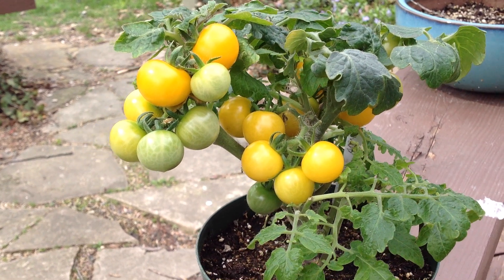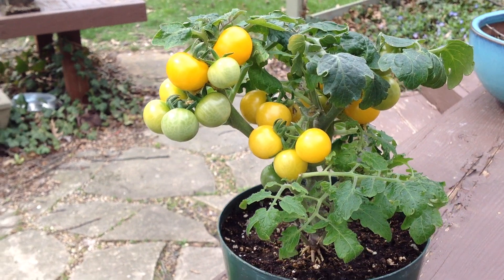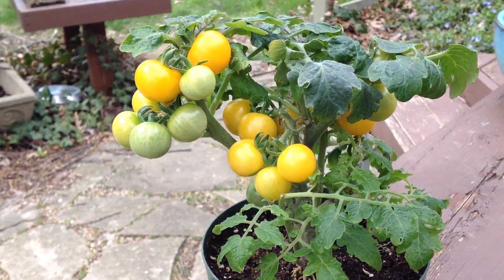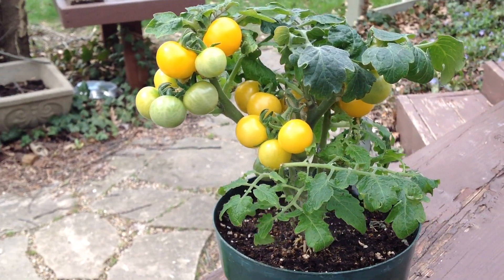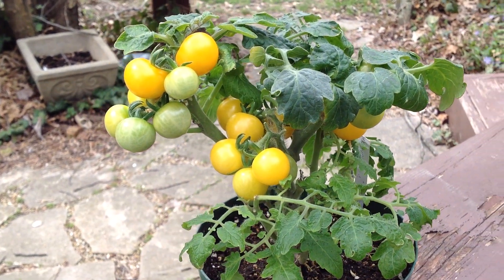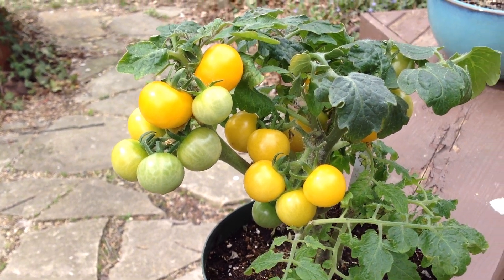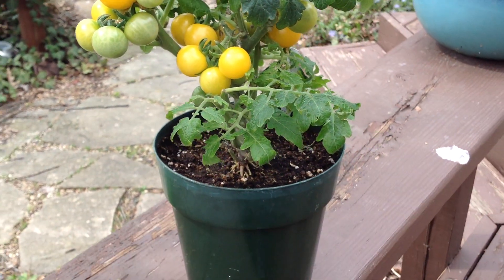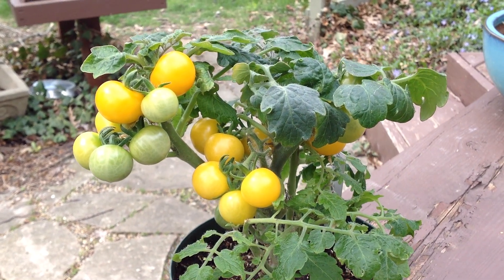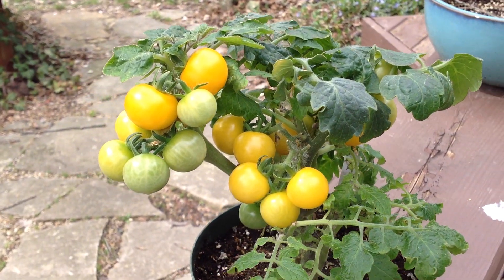Plants are productive, short — perhaps about seven inches tall, maybe less — and bushy. It took about 60 days to ripen from transplant. Once you've taken them out of the starter cells and put them into the three-quarter gallon or gallon size pots, they should catch on and begin ripening and holding fruits, and then about 60 days after transplant you should see the first ripened one.